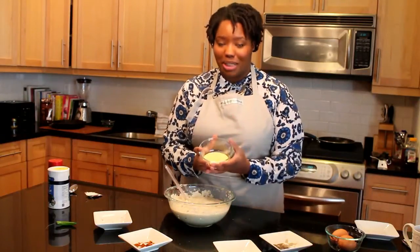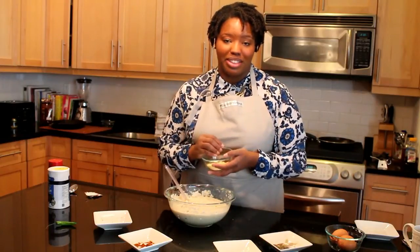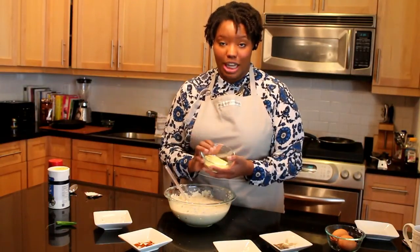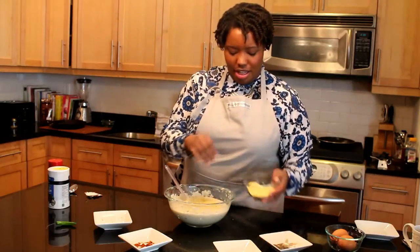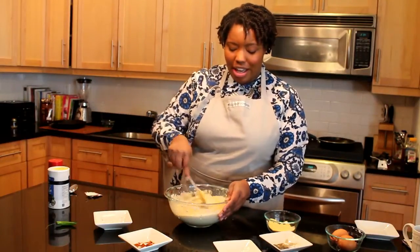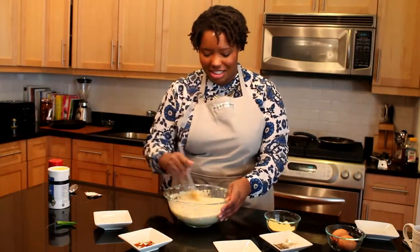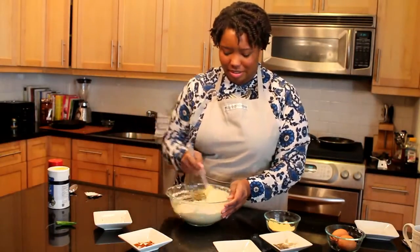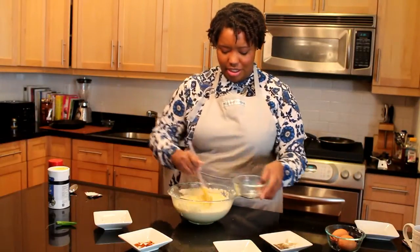Next, cornmeal. I use yellow cornmeal, but you can use whichever type you want. This is four tablespoons, but I'm going to measure it out with my hands, a little bit at a time. Stir it in — you want to get a mashed potato-type consistency.